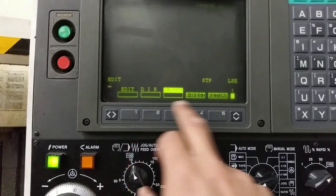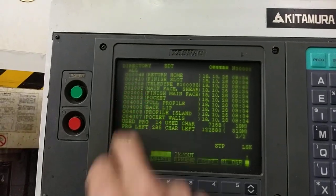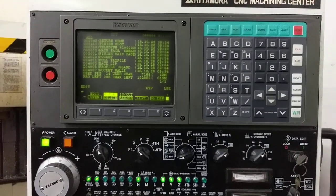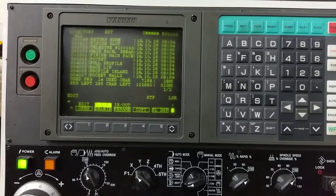So now we go to the directory here, and now that program back there is back into the machine. This is a Yasnac I-80 with a CalMotion USB CNC internal version, panel mount.